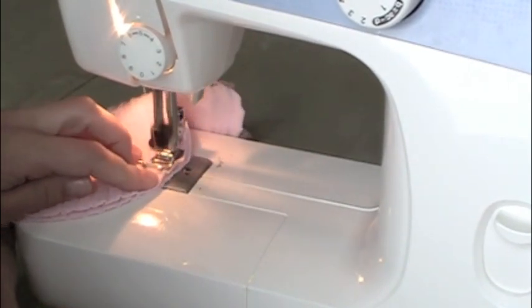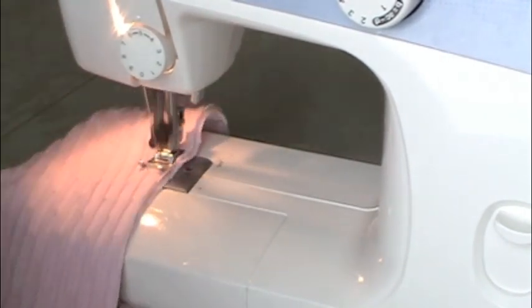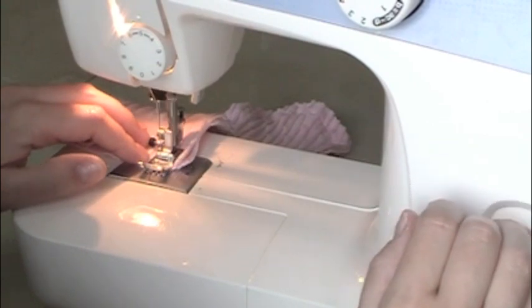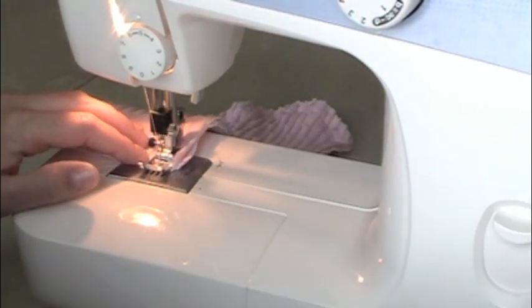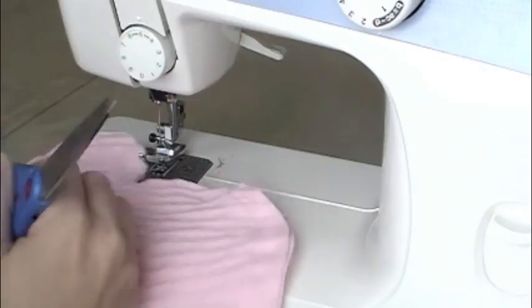Keep circling around the top of those mittens. From here on out it's easy — the curvature of the finger parts isn't as tight as the thumb, so you shouldn't need to stop, put your needle down, and pivot. You ought to be able to just continue right through until the wrist, then back stitch.